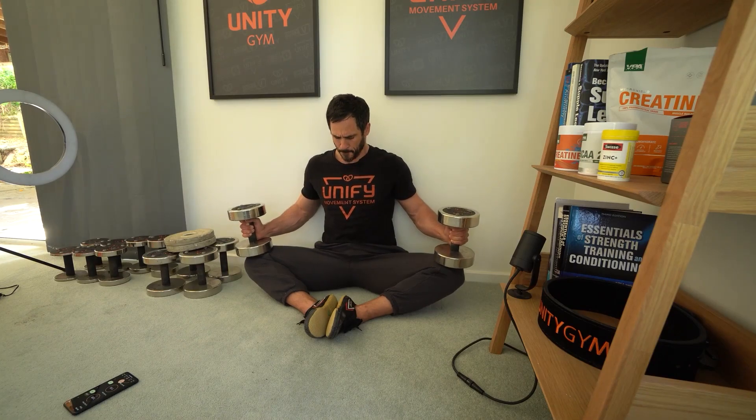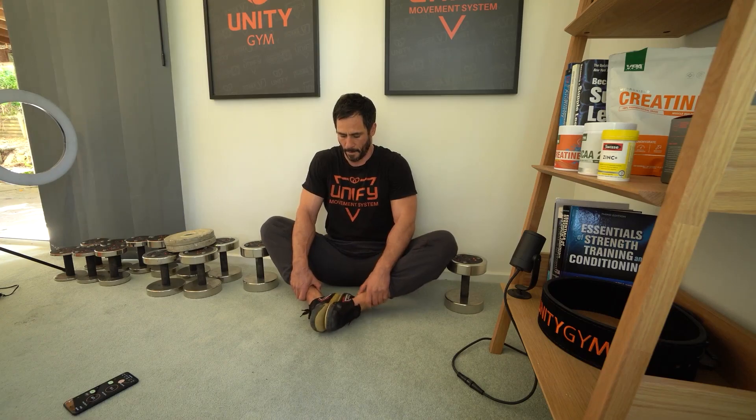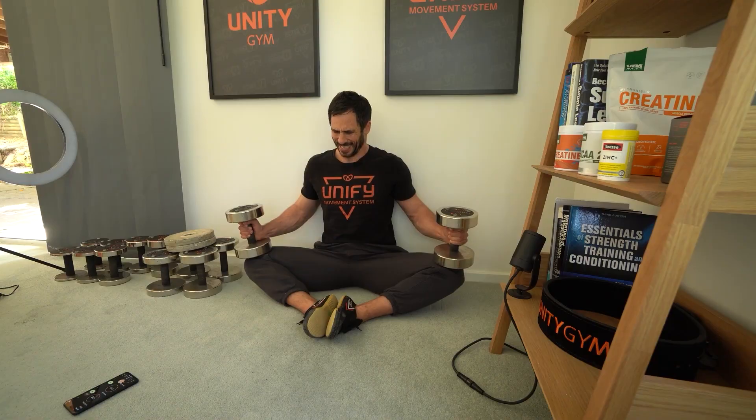The loaded butterfly is really simple. Just keep your spine flat against the wall, feet together, get your feet close to the groin, and then allow the weight to push your knees down.